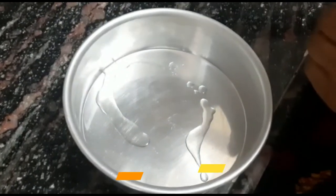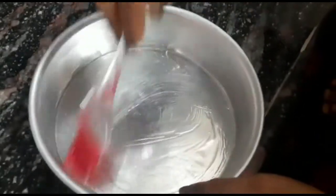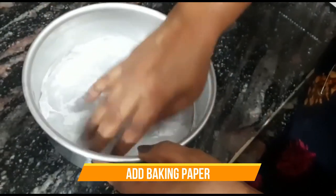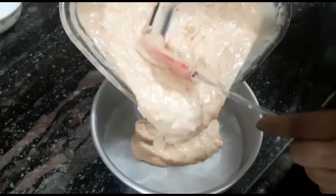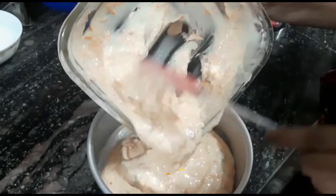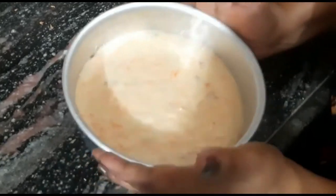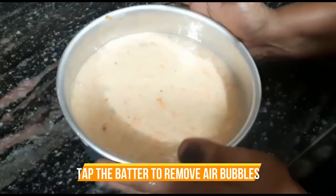Here we have a cake tin and we add a little oil to grease it. With the help of a brush, we will grease the cake tin all over and coat it well. Now we will add baking paper — with the baking paper, the cake won't stick and will come out very easily. The cake batter is ready; the consistency is neither too thick nor too runny. Pour the batter in and dab the cake tin well so that the air bubbles come out.